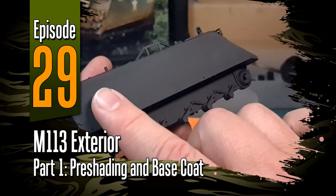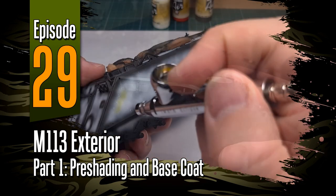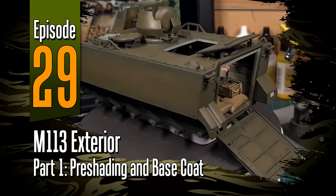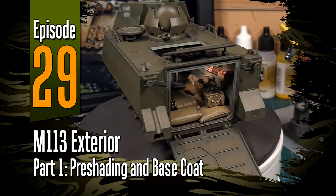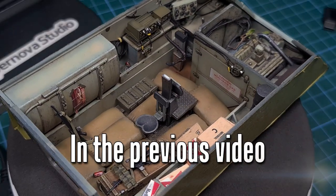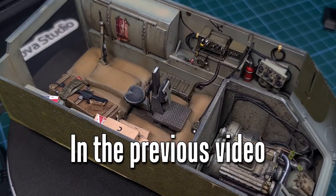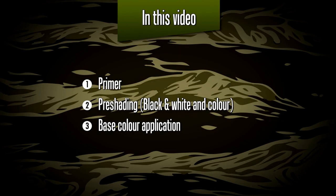Welcome to episode 29 of Off the Sprue. The year is almost at its end, and so is this build. In this video I'll be starting with the exterior of Academy's M113 Armored Personnel Carrier. We finally finished the interior and it's time to move on to the exterior — the paint and the detailing. In this video I'll be looking at applying a primer coat, pre-shading with black, white, and a few colors, and finally applying a base coat.